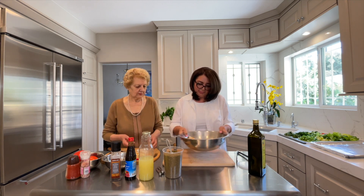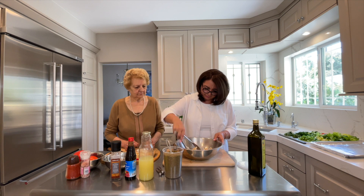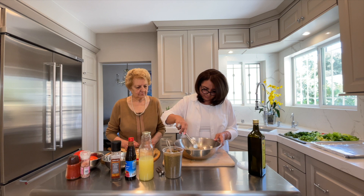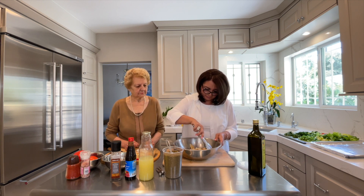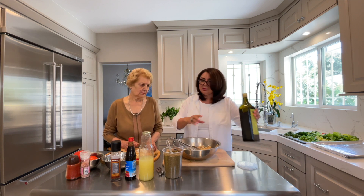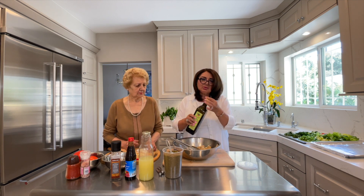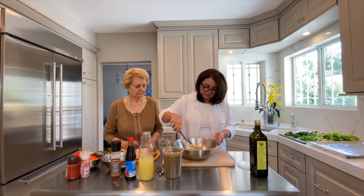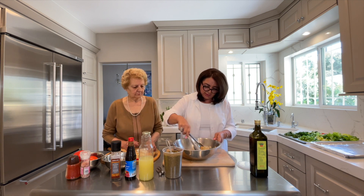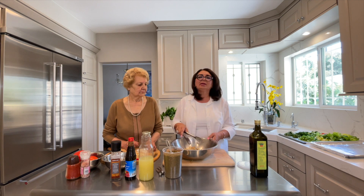We will mix it and toss it. We need to add a little more. Usually people fry the bread, but I prefer it to be baked — actually toasted in the oven. I'm going to put it in a pre-heated oven on a high temperature for about five minutes, then turn off the oven and it will stay until it crisps out.